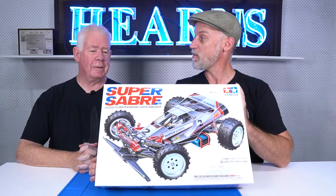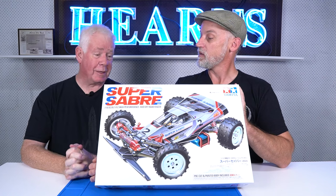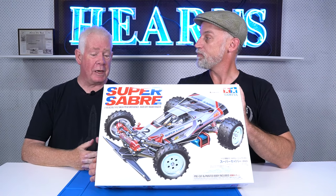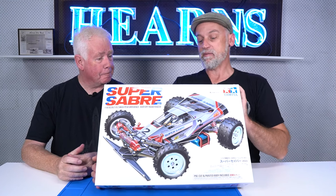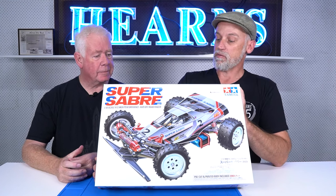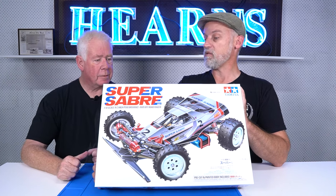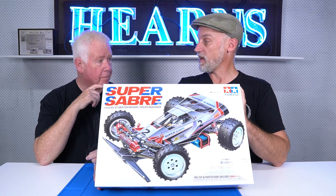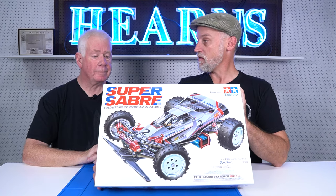What can you tell me about this Tamiya Super Sabre? Not a whole lot, but it is one from my era, from not long after I first started. This is the last incarnation of the Hotshot bloodlines. It was first released in 1987, and this is in fact the first time Tamiya have ever re-released it.